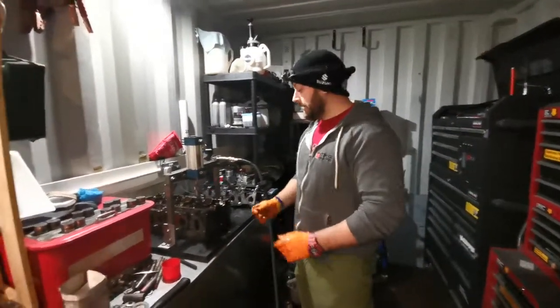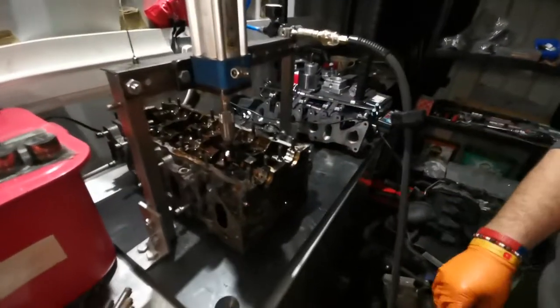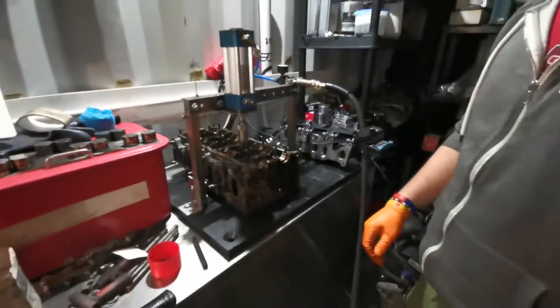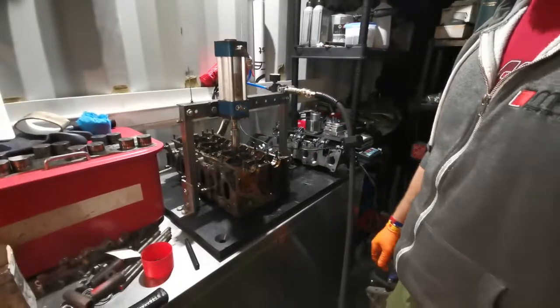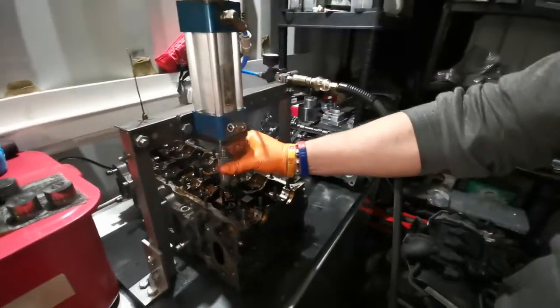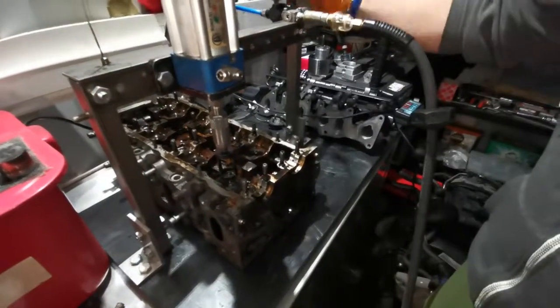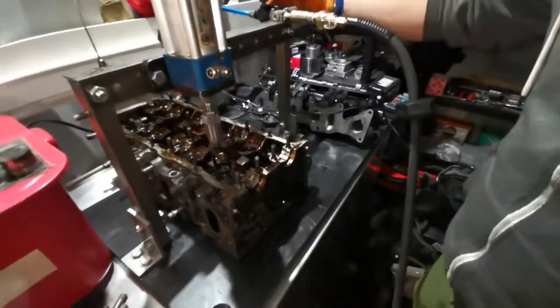What's up guys, Matt here at MKC Performance. We've got the VR6 head on our pneumatic valve spin compressor. We're just going to do the last two valves to show you how it's going on. There's no air in the system right now and the RAM is in the closed position. We're going to start metering air into the RAM via the regulator.